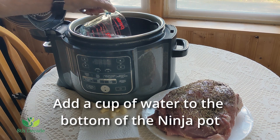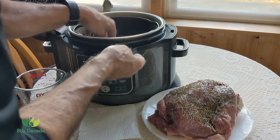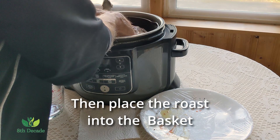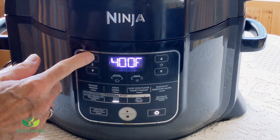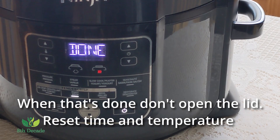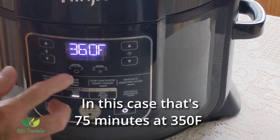Now add a cup of water to the bottom of the Ninja pot. I usually add about 4 garlic cloves to the cook and crisp basket. Then place the roast into the basket and close the lid of the Ninja Foodi. Start with 15 minutes at 400 degrees Fahrenheit. When that's done, do not open the lid. Reset the time and temperature to 350 degrees Fahrenheit for 20 minutes per pound — in this case that's 75 minutes at 350 degrees Fahrenheit.